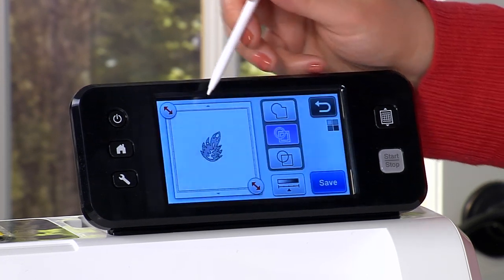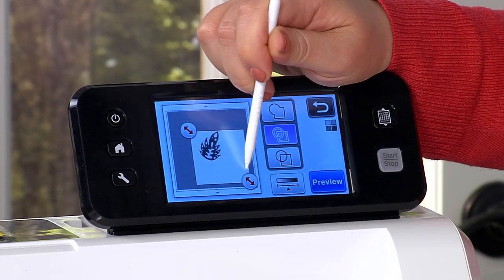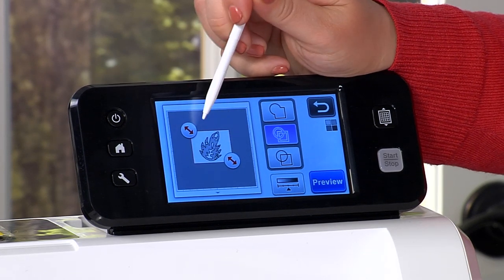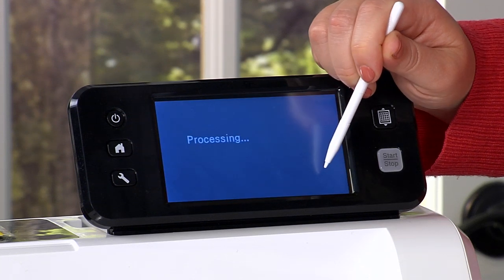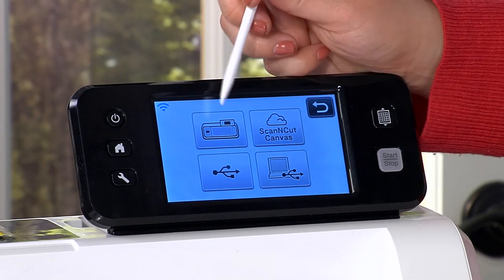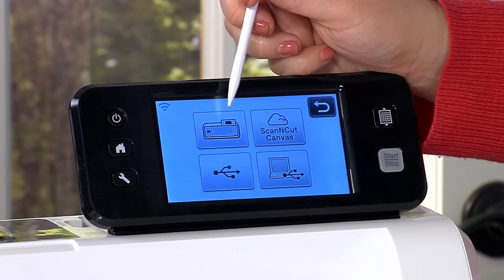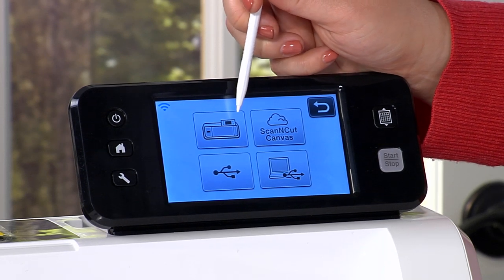If you know how to use a touch screen device, you already know how to use a Scan and Cut because everything here is just touching and going. I'm going to hit preview and now this machine is awesome for a lot of reasons, but one of them is it's got a computer inside — it is a standalone machine. You do not need to use it with anything else, and you can save it into the machine's memory.